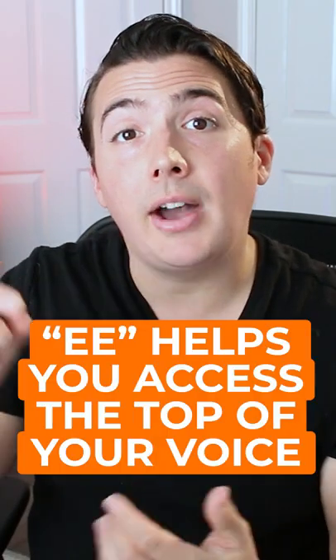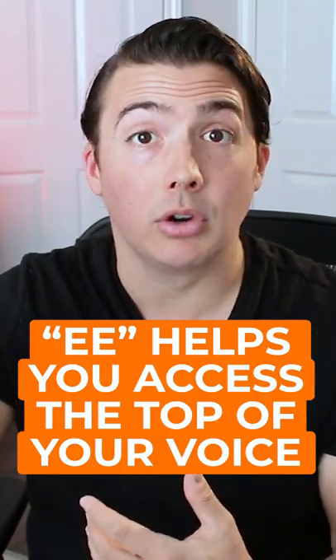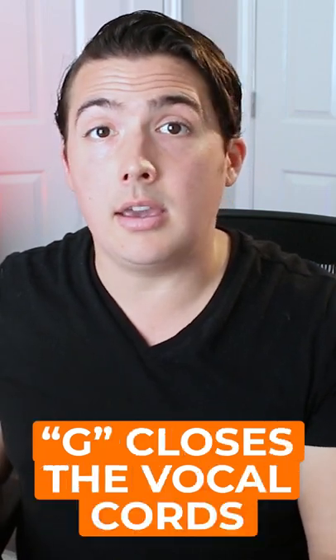The g-g-g gets the vocal cords to close a little bit more, and the 'e' vowel helps you access that top part of your voice a little bit better. To stop singing in falsetto and finally eliminate that vocal break in your voice, check out this video.